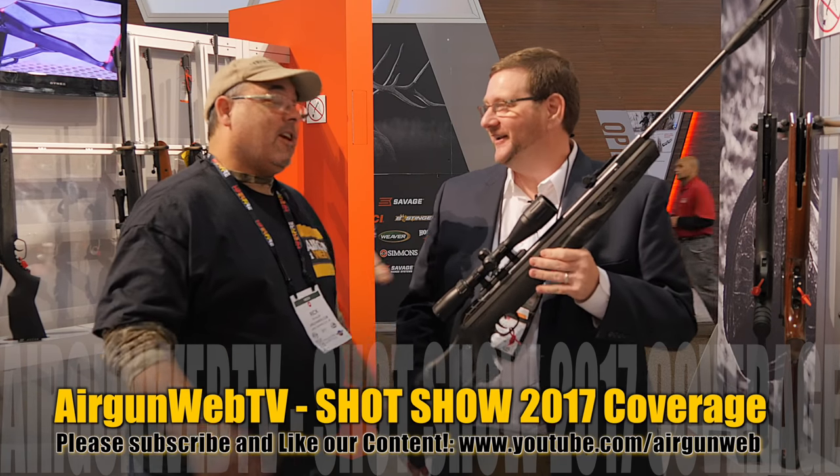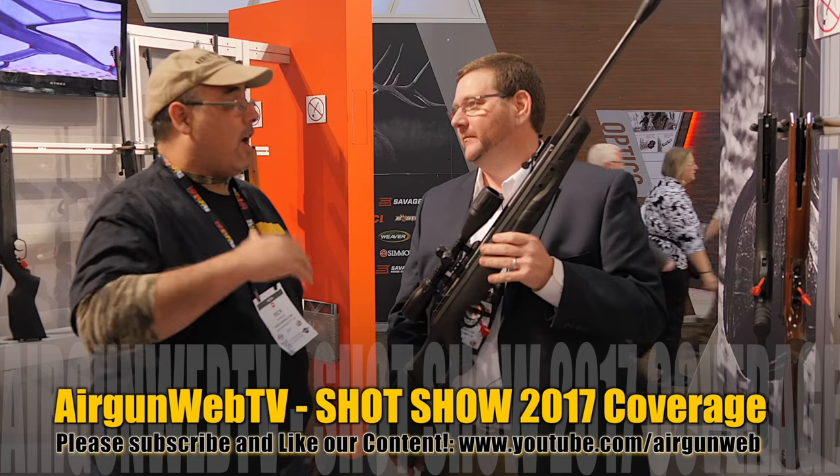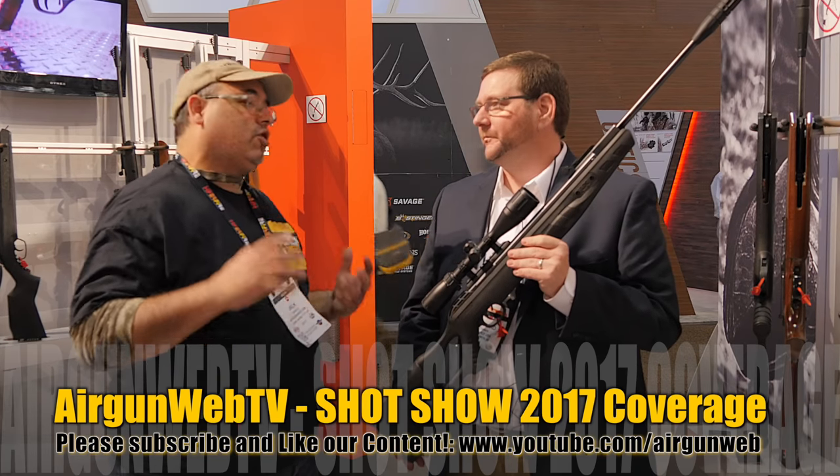Hey guys, this is Rick Utzler with Airgun Web and Airgun Web TV, and I'm here with my friend Richard Turner. This is becoming a tradition now, and a good one. You've got some new products as always, so let's jump right in.